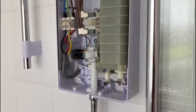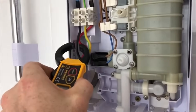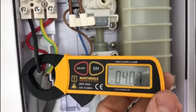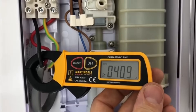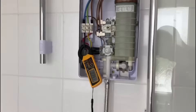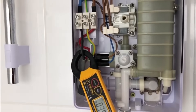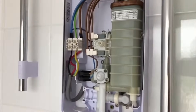I've got my clamp meter and I'm just going to put it around the neutral. You can see there it's reading 40 amps. It's a 40 amp circuit breaker, so that's okay, but it's not ideal to be pulling 40 amps on a 6mm cable.